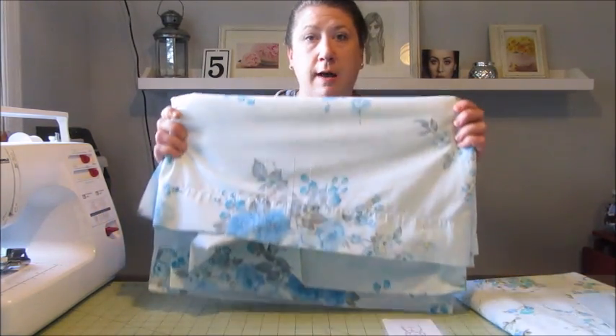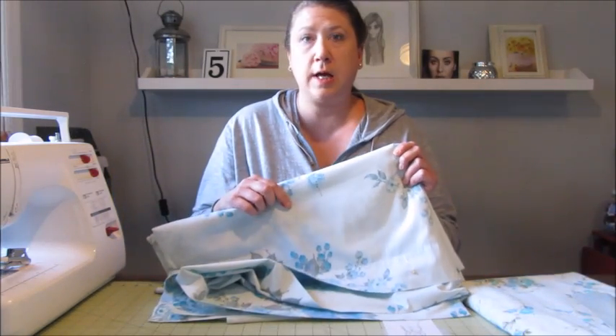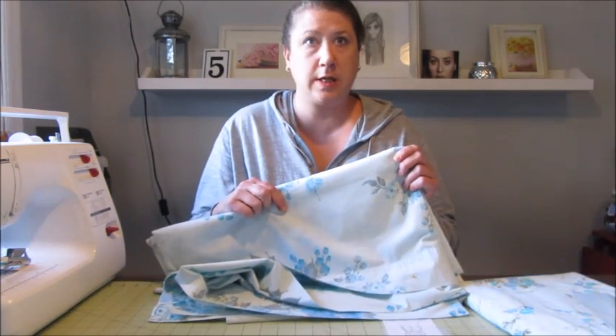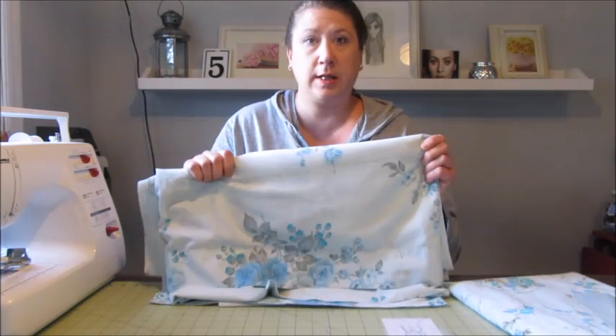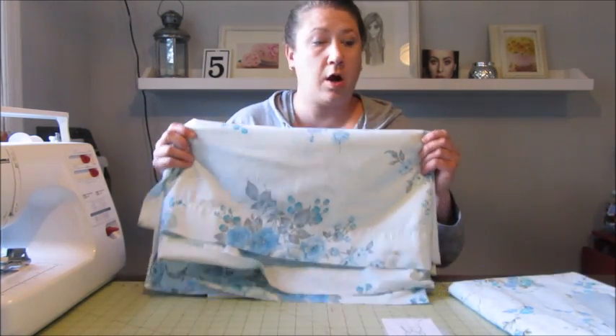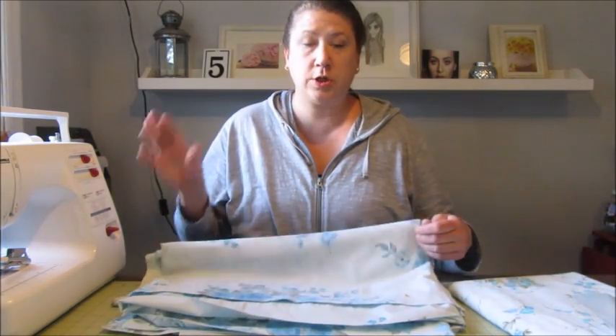The first thing you're going to want to do is take your top fabric and cut it to size. This sheet is a double size so I'm going to cut it down to a single size. Then we'll layer all the layers together. Basically you get your three fabrics, you layer them together, you pin them together, and then you sew them together — super quick and super simple.